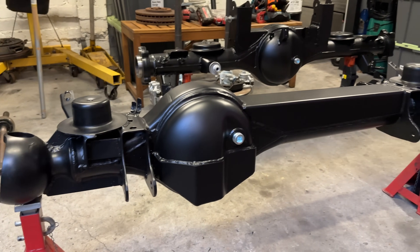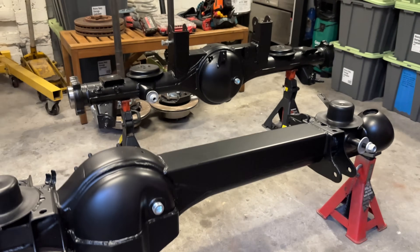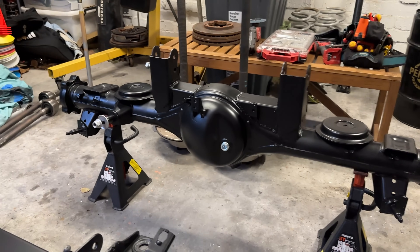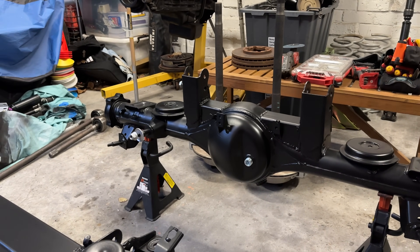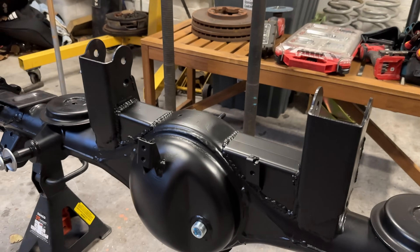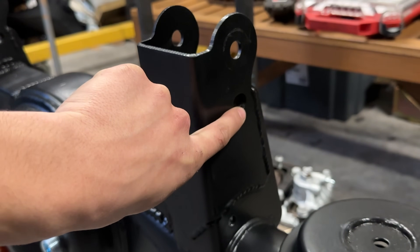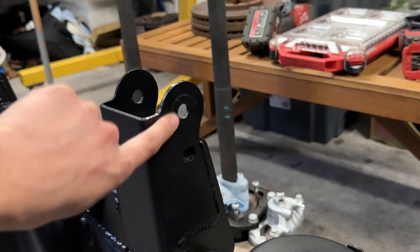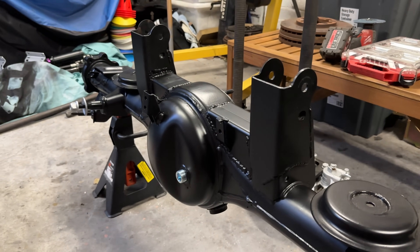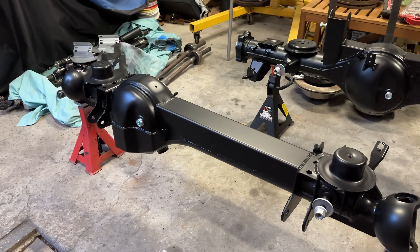We've got GU diffs - the front ones out of the old GQ that we have, and it was braced. The rear one is a H233. We used to have a H260 but I was sick and tired of how big it was, mainly the pumpkin. So we've got a 233 now and we've got PSR bracing up top and ramp long arm fixes, which basically just raises the control arm down at the top from here to here.